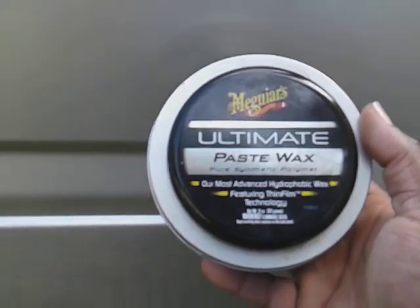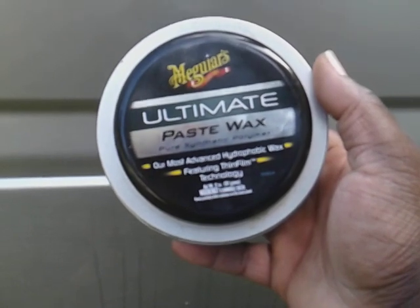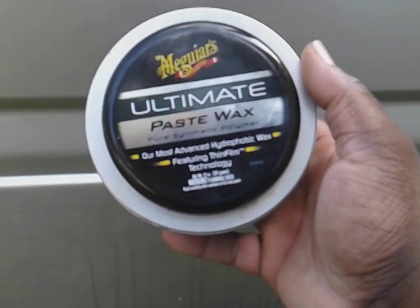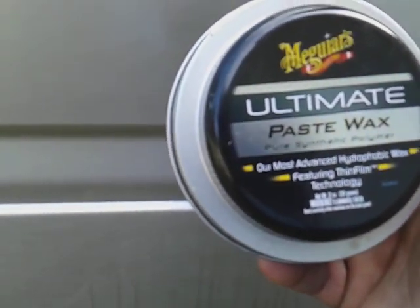It's the Meguiar's Ultimate Paste Wax. This is the product I prefer to use right here. This wax gives me a good three to five months of protection.